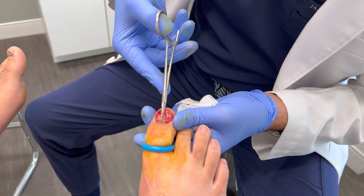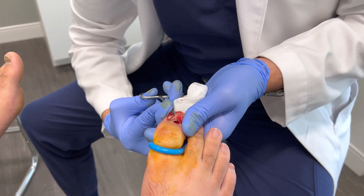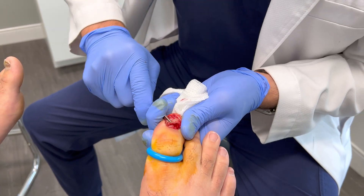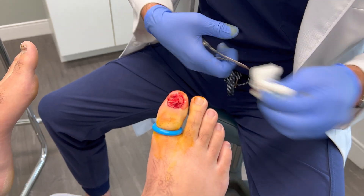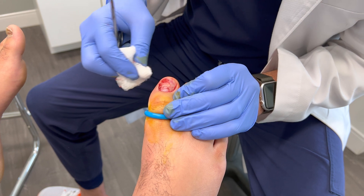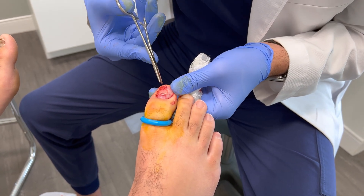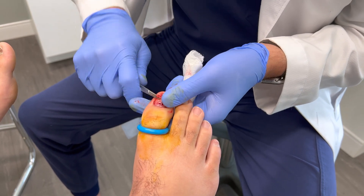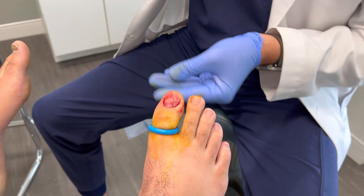This patient's toenail will grow back eventually. Unfortunately, there can be some disturbance to how the toenail looks, but this is simply the result of the trauma to the toenail itself, and unfortunately nothing can be done to prevent any abnormal growth after the fact. Some patients may also be at risk for toenail fungus because of injury to the toenail itself, which is treatable but not easily treated.